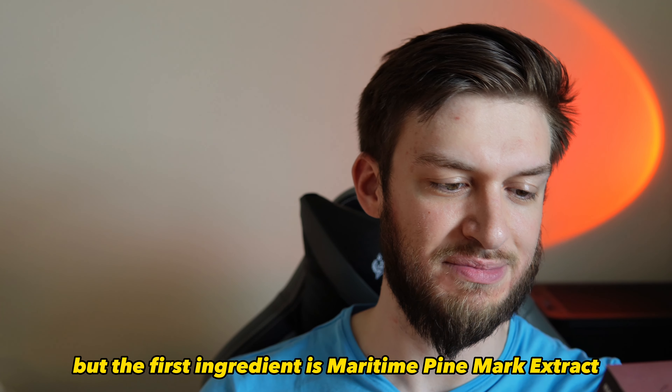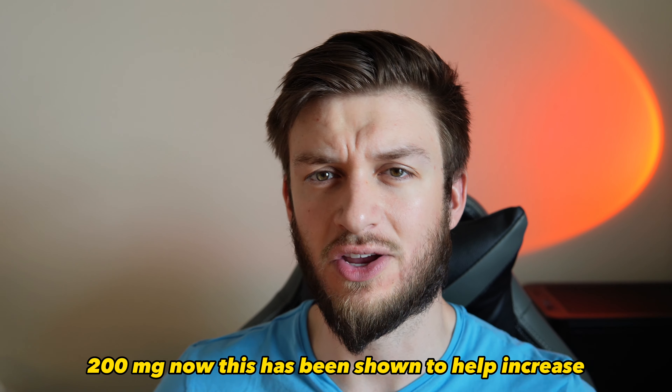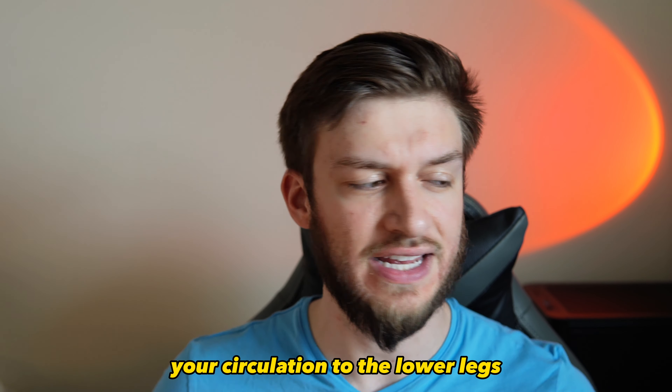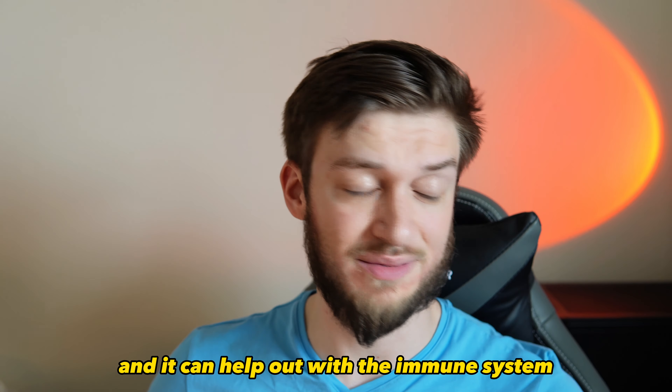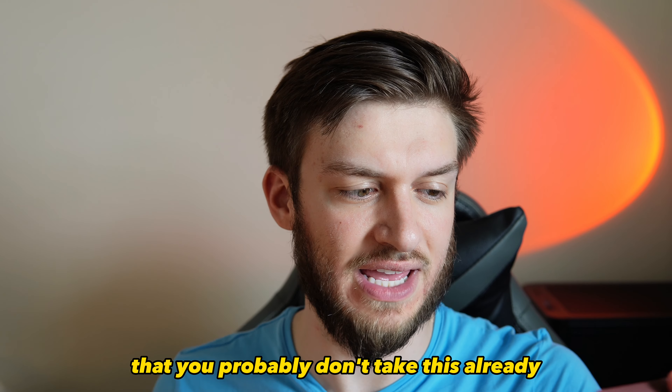The first ingredient is maritime pine bark extract at 200 milligrams. This has been shown to help increase circulation to the lower legs, and it can also help out with the immune system and reduce swelling, so those are two nice added bonuses from the maritime pine that you probably don't already take.